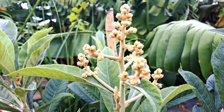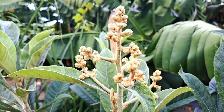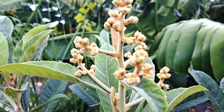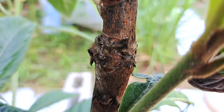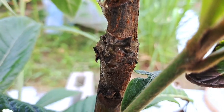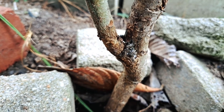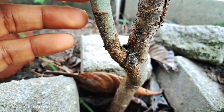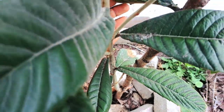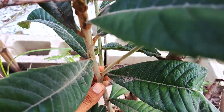Loquats are extremely easy to graft — I had no problem grafting this tree. I actually did two grafts on it. This is the graft that has the flowers on it, and below this one is the second graft, which has also healed very well. This is all part of that graft and it's also looking really strong.